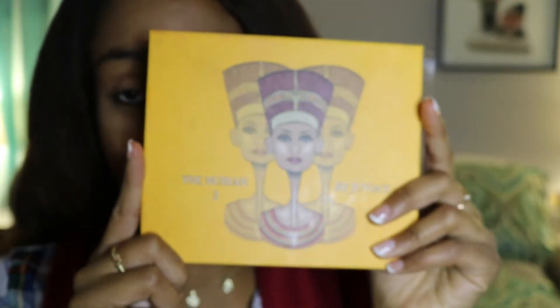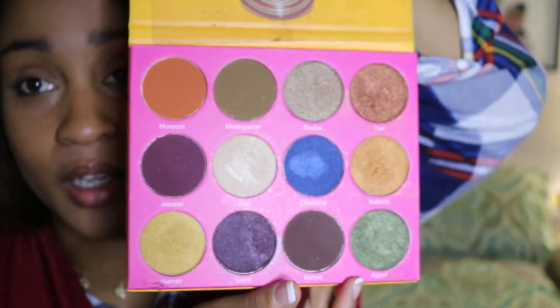I will put on some eyeshadow — I have Juvia's Place, the Nubian 2 palette. I really like this palette. These are just like pretty neutral earthy colors, some green, some blues — very interesting.